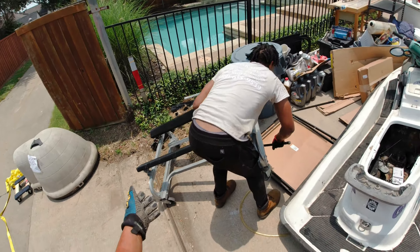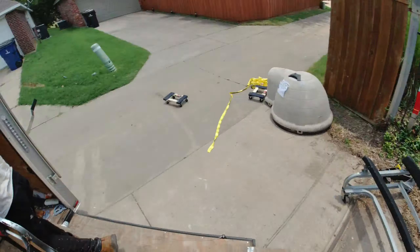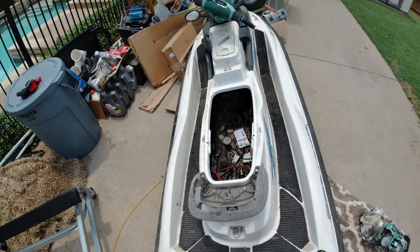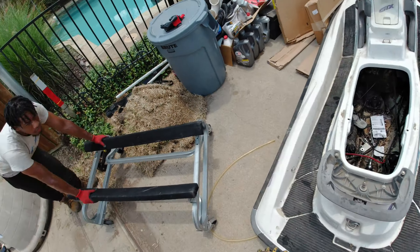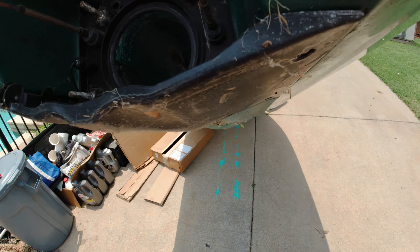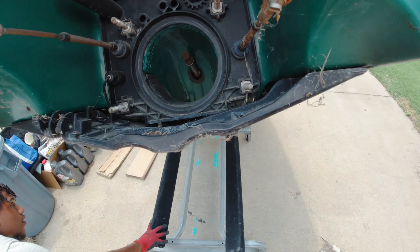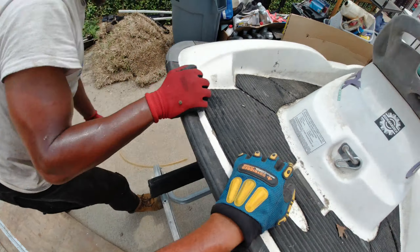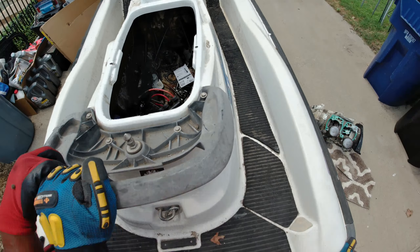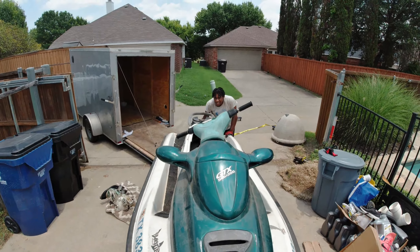All right guys, we are idiots. There is a jet ski dolly — it's made for jet skis — right there, sitting right in front of us. We are not that smart. All right, I'm gonna lift it up and we're gonna put it on there, put it in the back. Grab it here, I'm gonna lift it up. One, two, three — okay, I got it. I'm not gonna lie to you, that thing was heavy — really heavy.